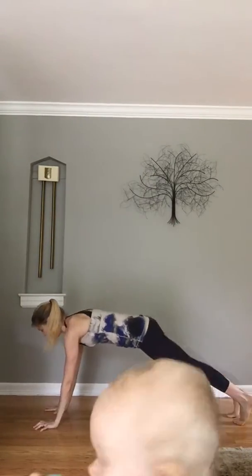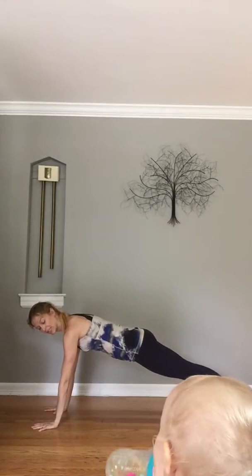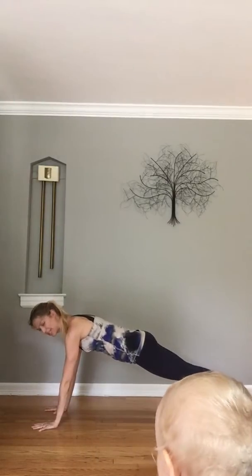Okay, this is a quick minute — something really easy you can do no matter what the kiddos are doing: plank. Come on down with me and let's see what Juliet does. All right Jules, mom's in plank — heels are reaching long, thighs are strong, chest reaches forward.